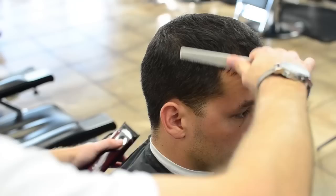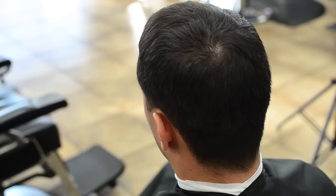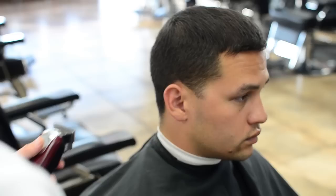You'll see it translate from those prior videos into this video and it'll help you going forward as you continue mastering your fade. As you go around the head you want to comb through just to make sure you have the hair direction and make sure there isn't anything on the scalp that may be of concern — any open lesions or anything like that. In this case there's not, so we're going to start.